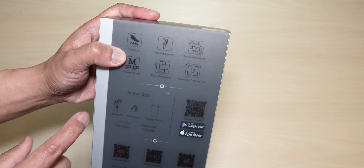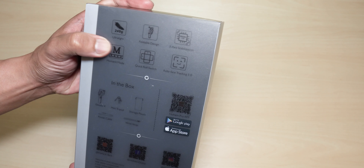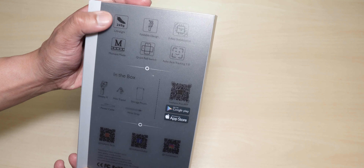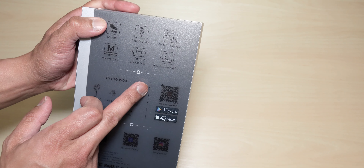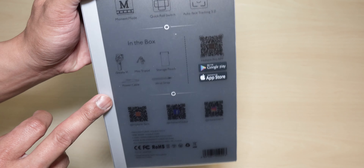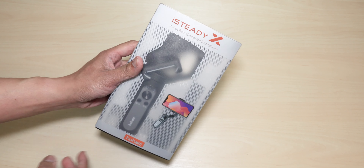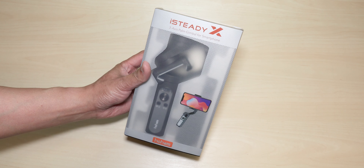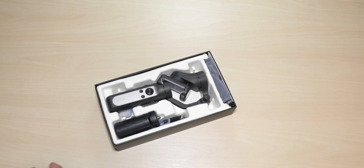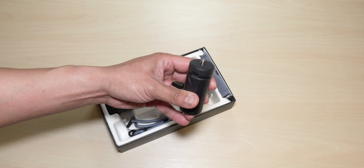Hey guys, it's Lem here again, your tech guide. So it looks like I found a new replacement for my smartphone gimbal. This is the Hoham i-Steady X, a three-axis palm gimbal for your smartphone, and I am super impressed with this gimbal. The size, how compact it is, and the price is just amazing — you can't go wrong with this gimbal whatsoever.